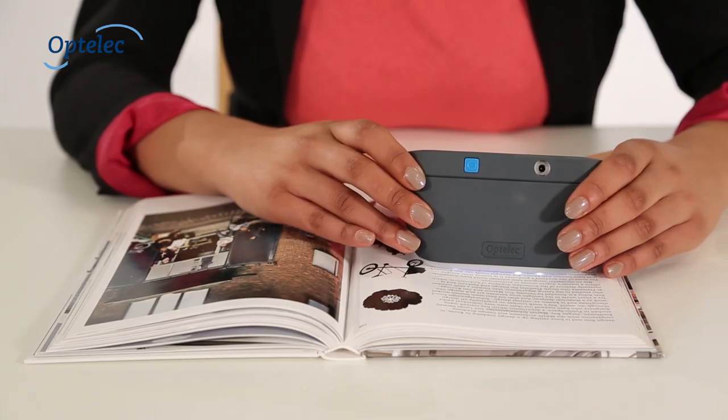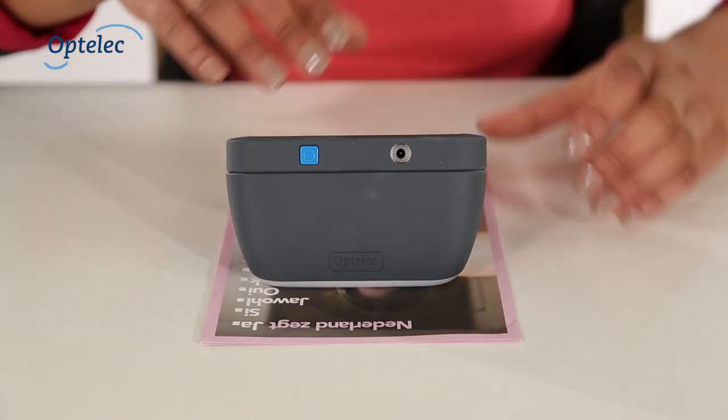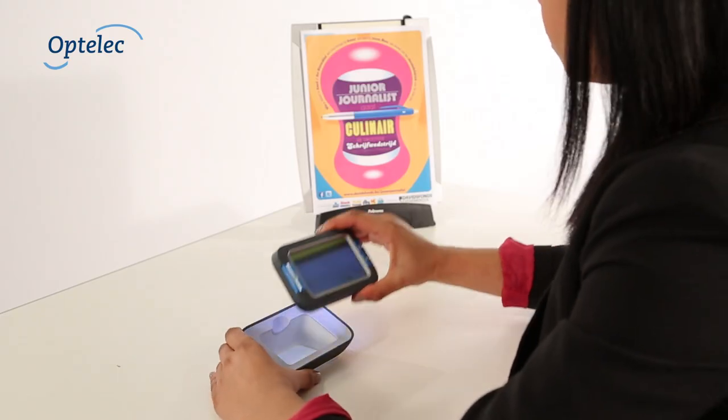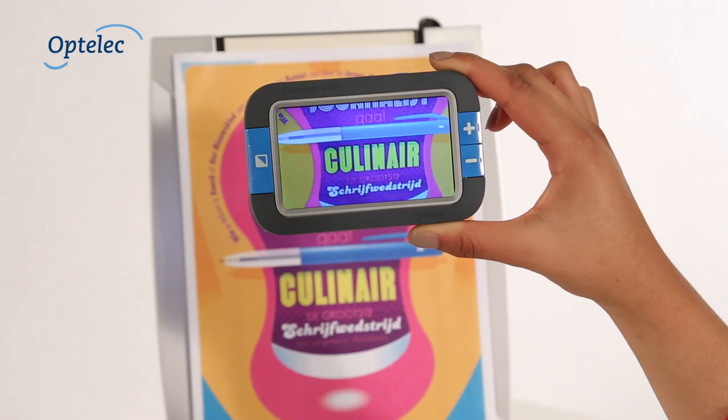The stand has been designed to make sliding over books, magazines and photographs easy. The Compact 4HD can also be used as a portable video magnifier by removing it from the stand. Simply position the Compact 4HD towards text and images you wish to view.